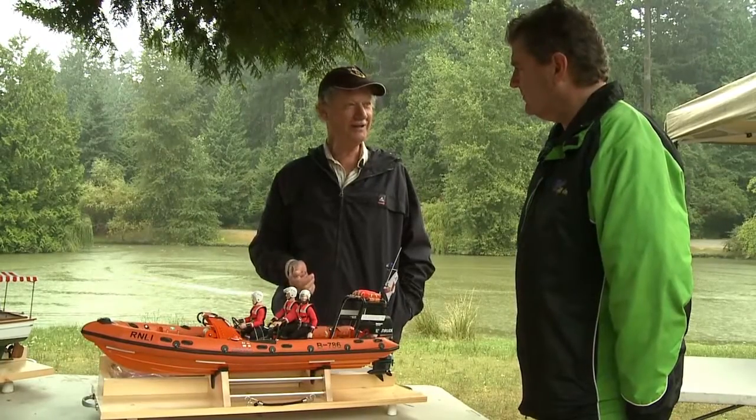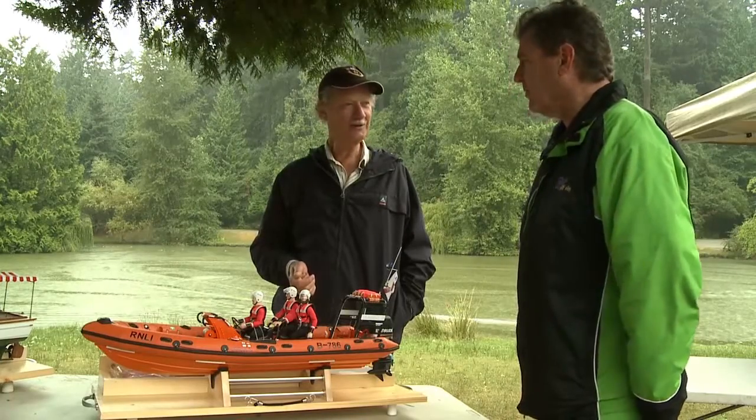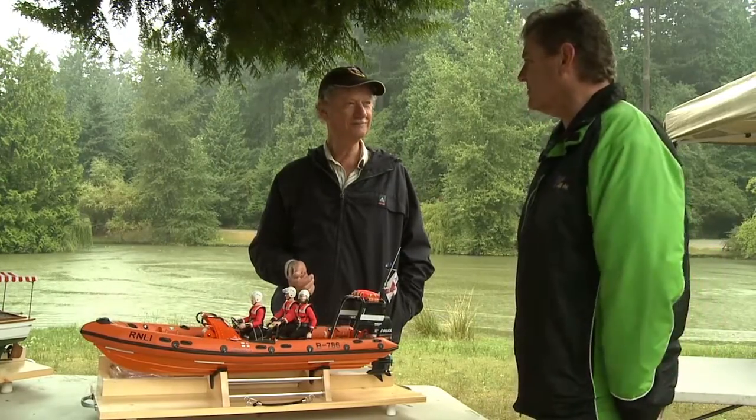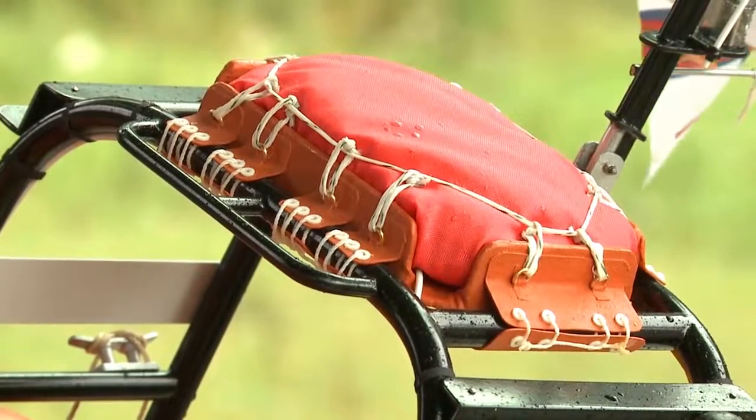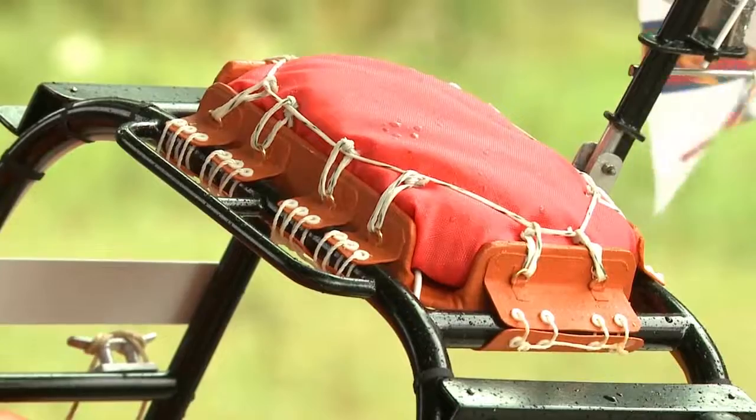The model was built over a six-month period, and since he's retired he worked on it every day. For someone with a job this might take years, especially when you look at all the little fittings and the way the rope is laced — it's all scale, all exactly to the original.